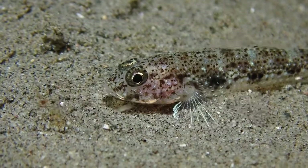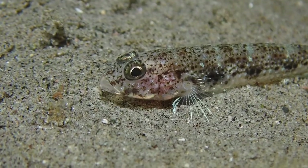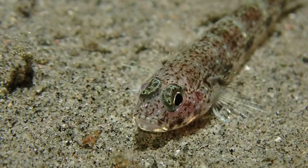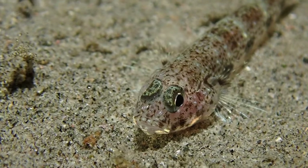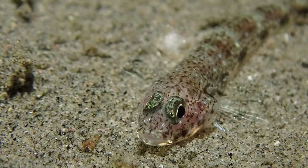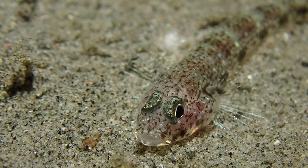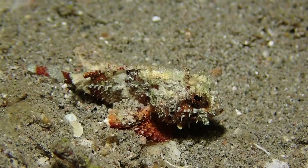There have to be gobies — one of these difficult-to-identify, brown, mottled, spotted small gobies in the sand. This was highly curious: this one was active at night. Normally the activity of these gobies is really during the day.